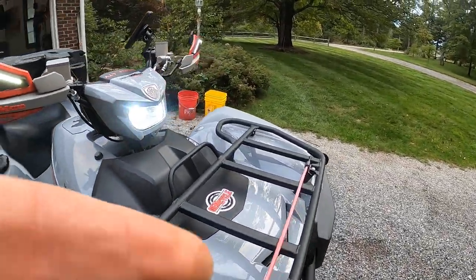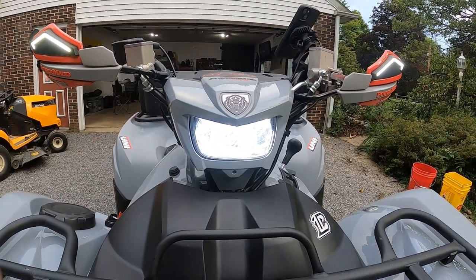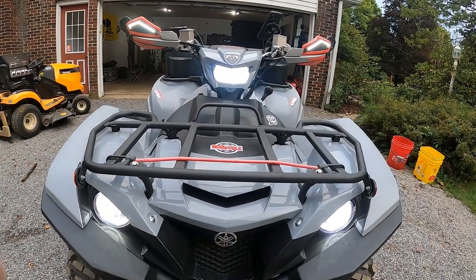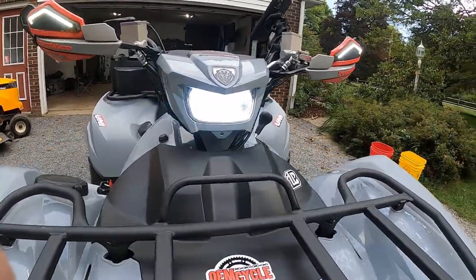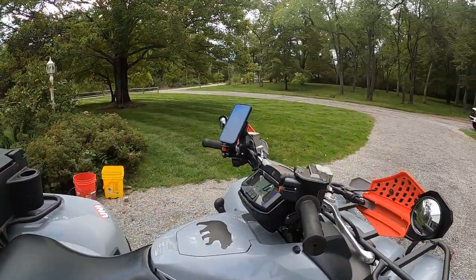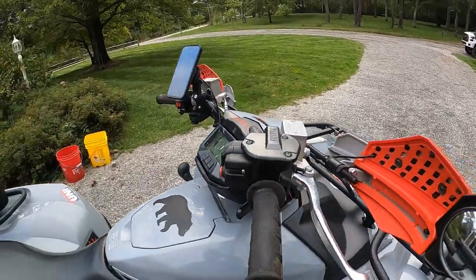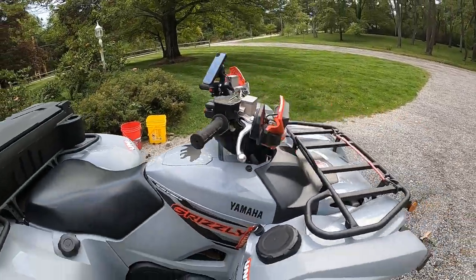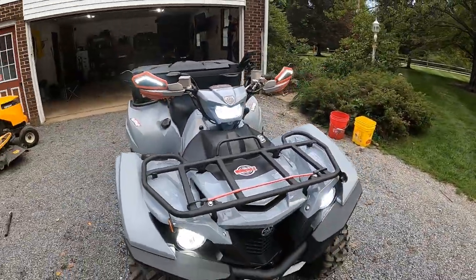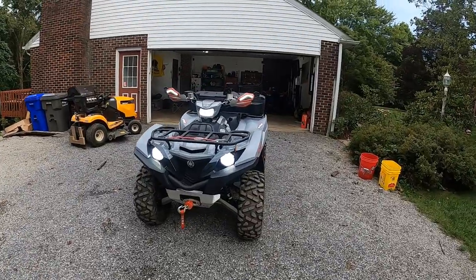I put a different bulb in the third brake light so it matches the headlights. I couldn't stand the halogen light up there — it looked pretty wonky with two different colors. It was about $17 for two bulbs, and I think it matches pretty well, especially with the headlights and the hand guard LEDs.